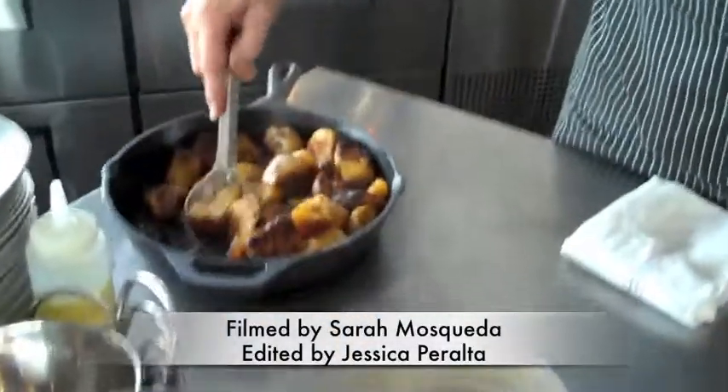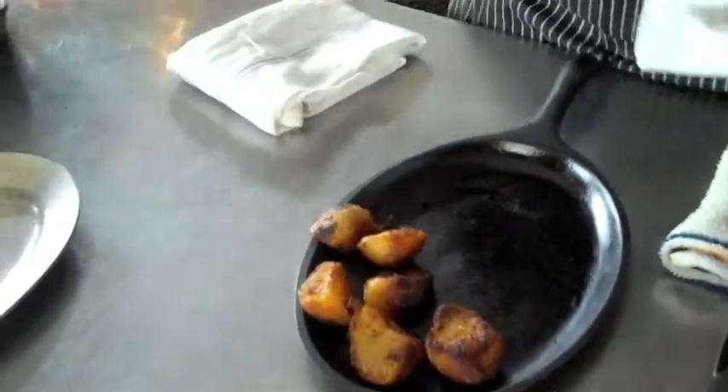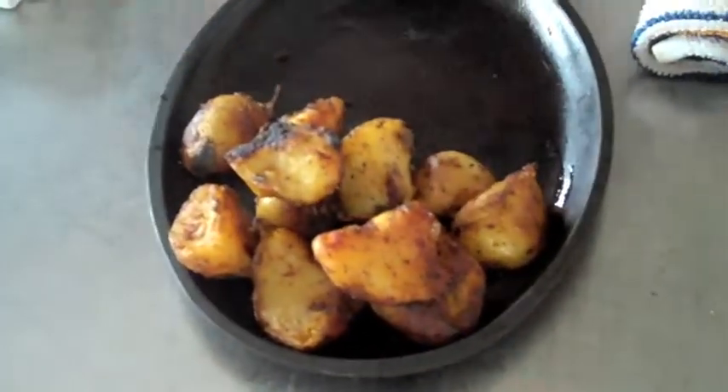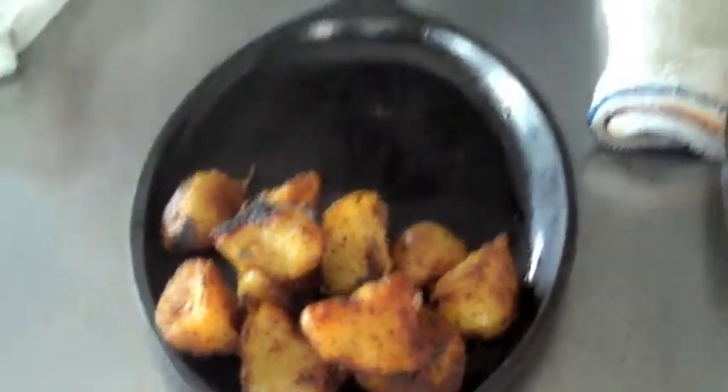So we're going to start with some potatoes. The way I tend to make my potatoes is a process that takes a couple days. Basically, we take Yukon Gold potatoes, we fork them, and then boil them to about 75%. Once they're boiled about 75%, we take a rough knife and open them up so they have a nice rough texture to them.